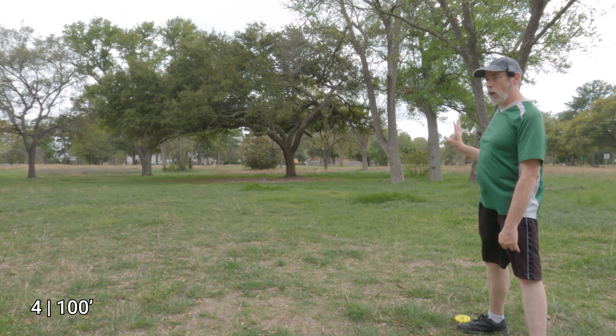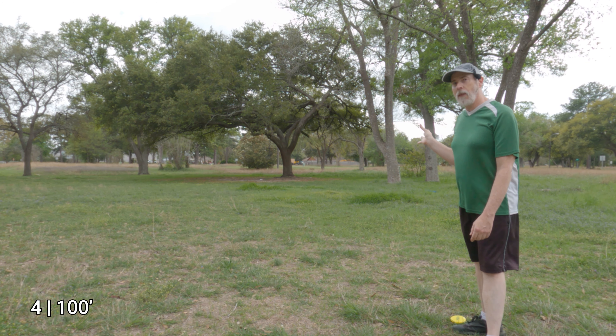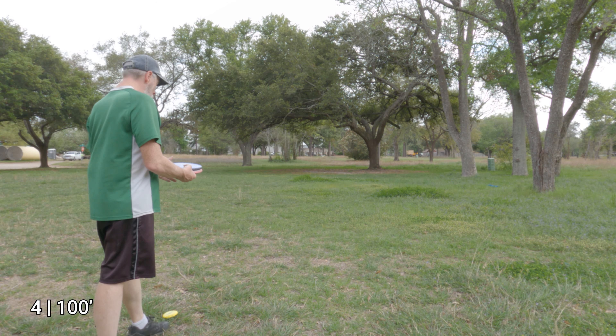Even with some wobble I was able to produce two not-terrible shots. We're not going to talk about that first one.